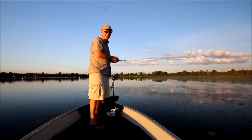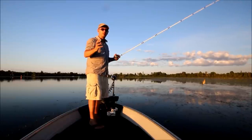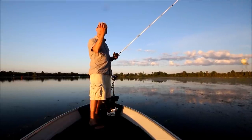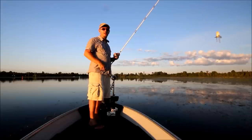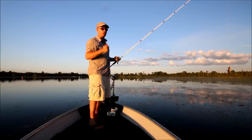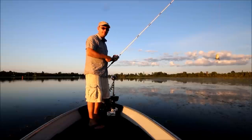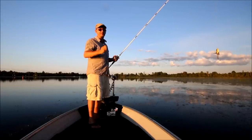Regardless of whether you're working pads or slop, it's imperative when a fish strikes a topwater frog that you give it a second before setting the hook. When that fish comes up through the water, it needs to turn back down with the bait in its mouth. Once it does, set the hook hard, bring it up to the top of the slop or the pads, and just keep reeling in. Once it gets buried down in that heavy vegetation, it's going to be tough to get them out.